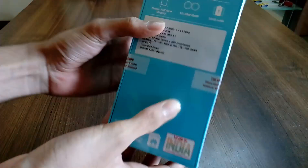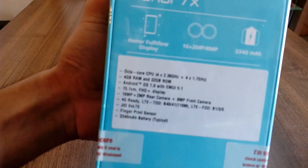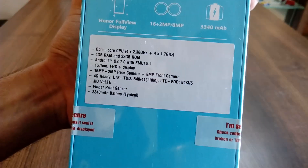Behind this box, as you can see, it has the key specs. It has Honor Full View Display and an Octa-Core CPU.